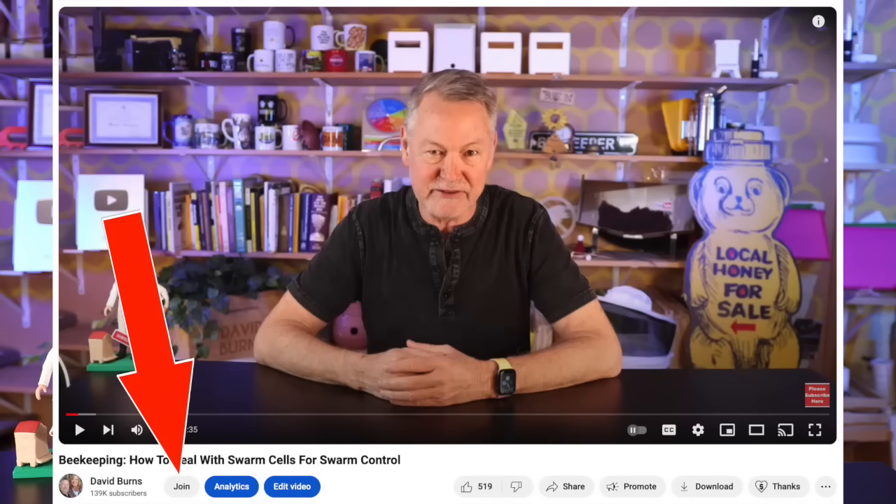We're going to have a live stream with just my members this coming Sunday, April the 14th. This live stream is a way I can interact with my membership — those who have come alongside to help me financially continue making beekeeping videos. If you want to join before the live stream this Sunday, there's a join button below the video. I have two membership levels: Nectar Novices and Beak Squad Ambassadors.